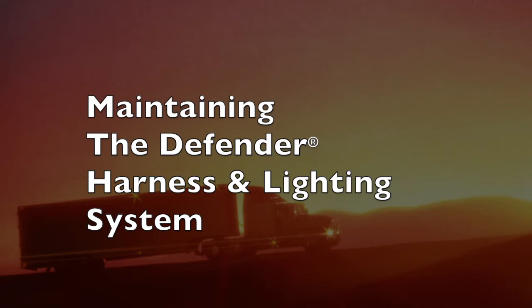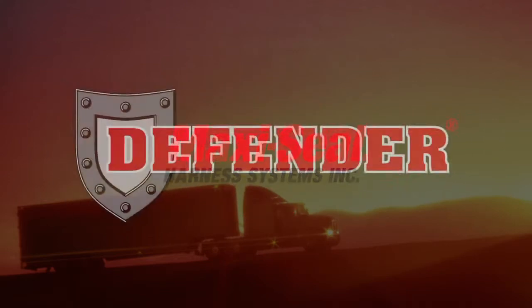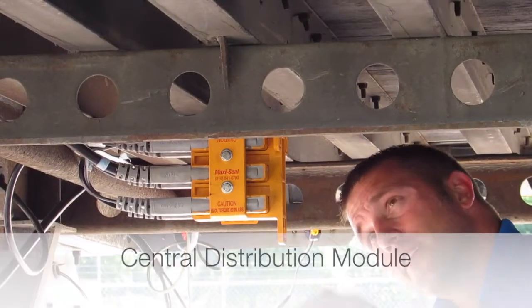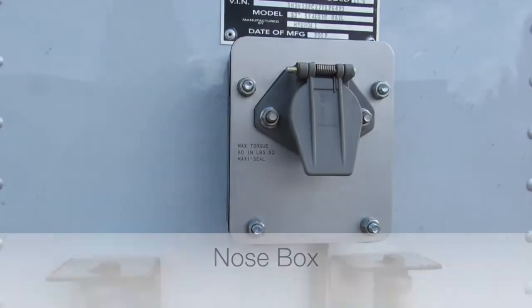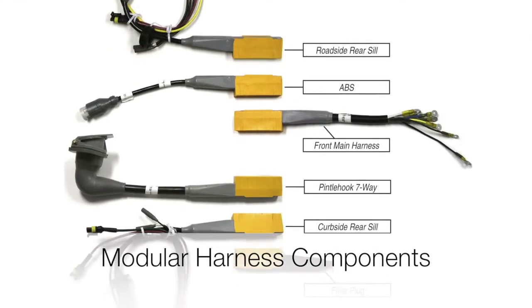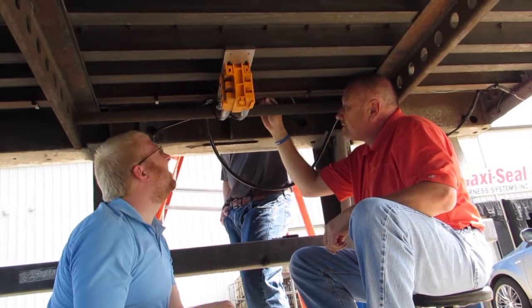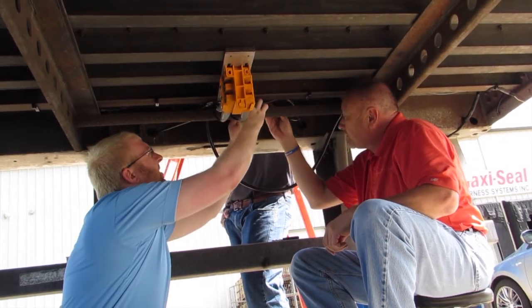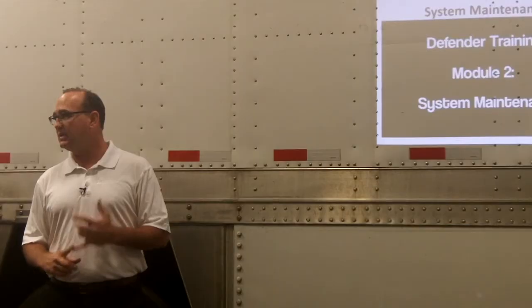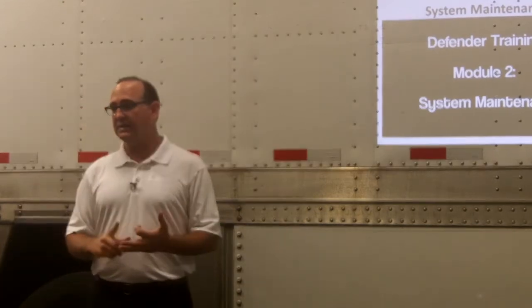Maintaining the Defender Harness and Lighting System. The Peterson MaxiSeal Defender Harness and Lighting System consists of four components: the central distribution module, the nose box, a variety of modular harness components that connect to the central distribution module, and Peterson Luminex LED lights. The special characteristics of these components make servicing trailers and dollies equipped with Defender unlike any other harness system. This video will help you properly understand the unique maintenance and diagnostic requirements of Defender.